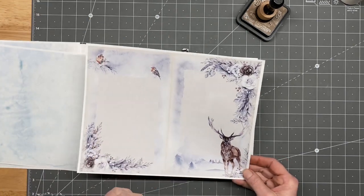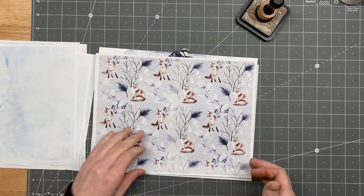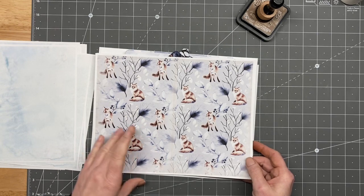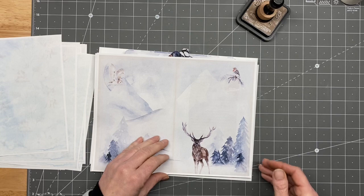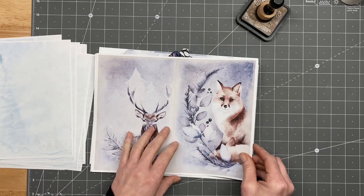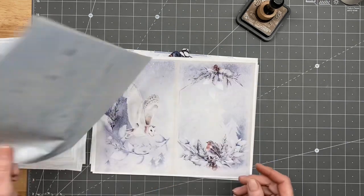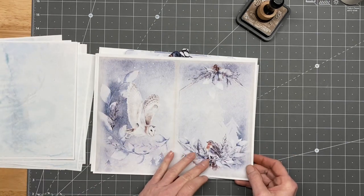Isn't that just beautiful? I've been waiting to use it. I got one of her stamps a couple months ago that has a deer on it, so we'll do that on a couple of them. It's not beautiful — I love this little fox. Isn't that gorgeous?